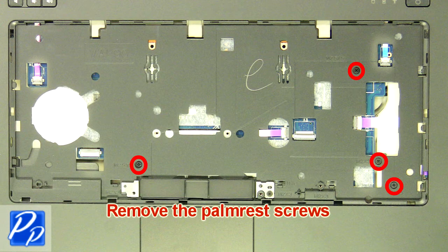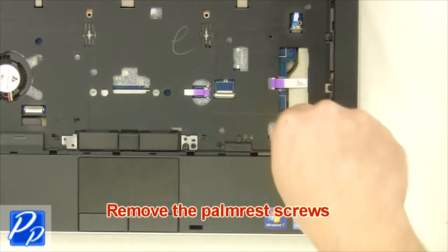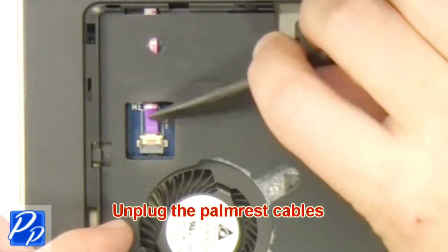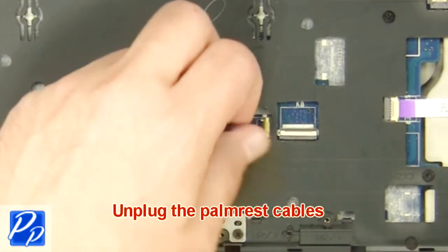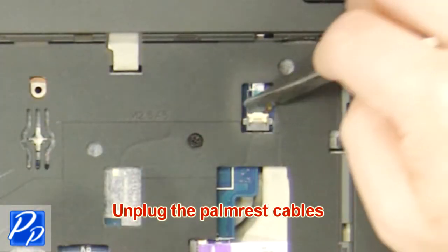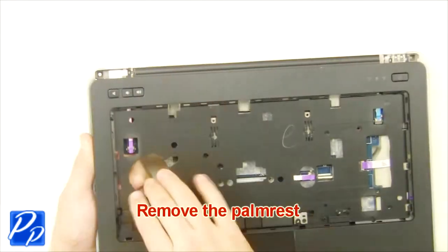Remove the palm rest screws. Unplug the palm rest cables. Remove the cables. Remove the palm rest.